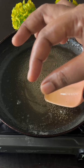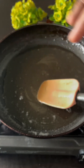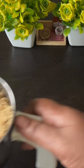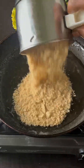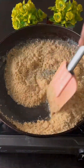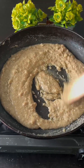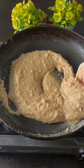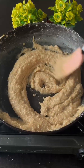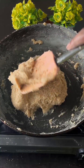We will check the sugar in a little bit. Put in a little bit, we will add the peanut. Put it on a low flame and mix it.